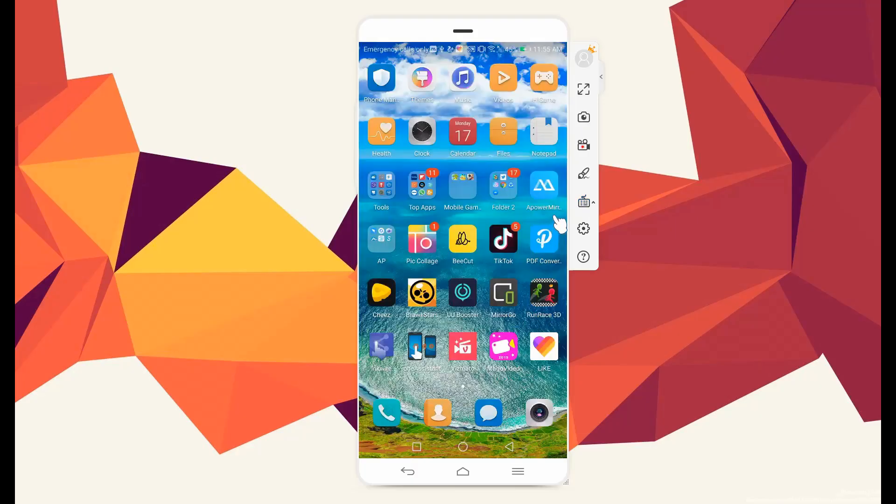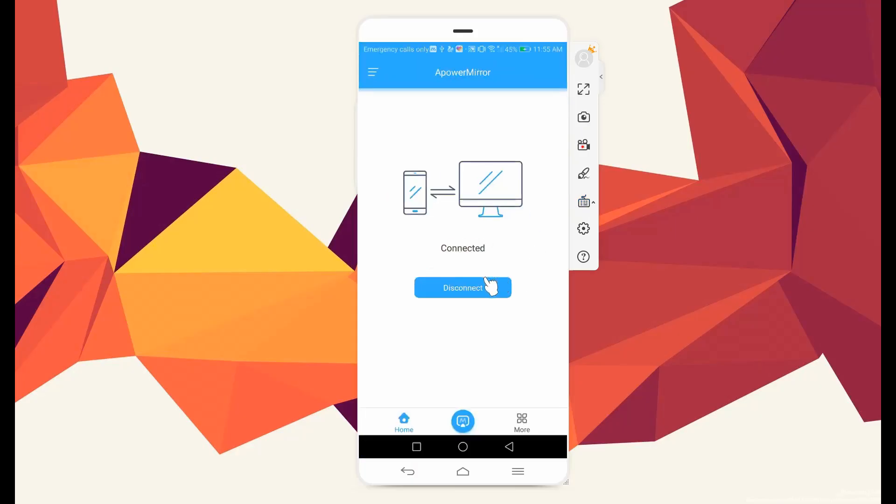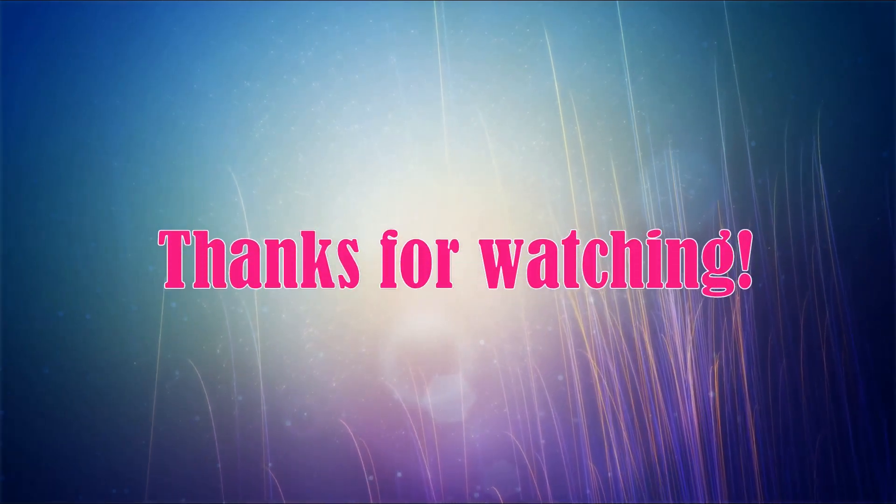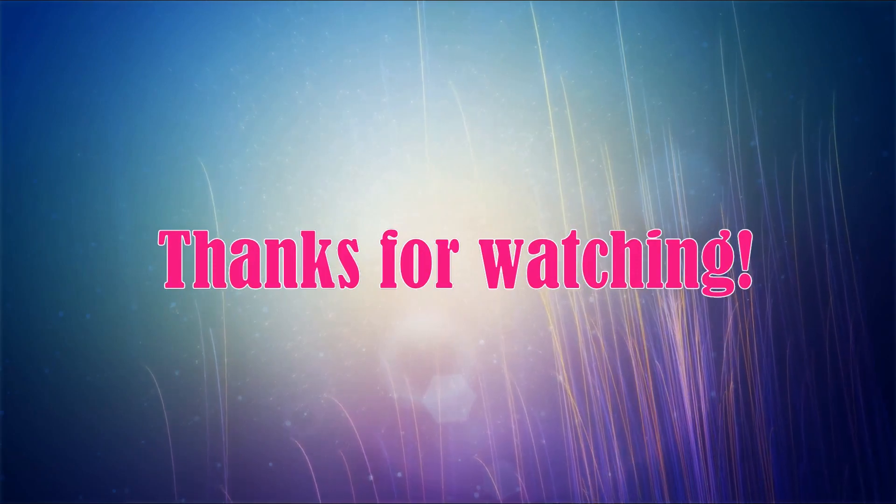Once done using the tool, just go back to the app and click the Disconnect button to stop mirroring. And that's the best way to mirror your phone to your PC. Thanks for watching.